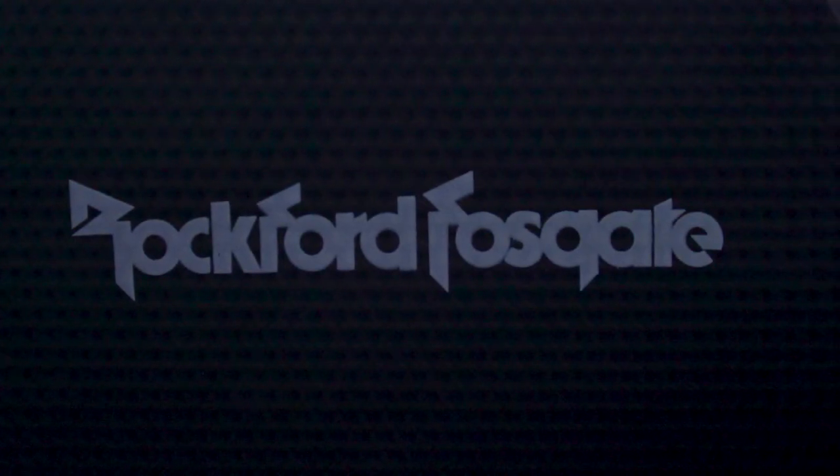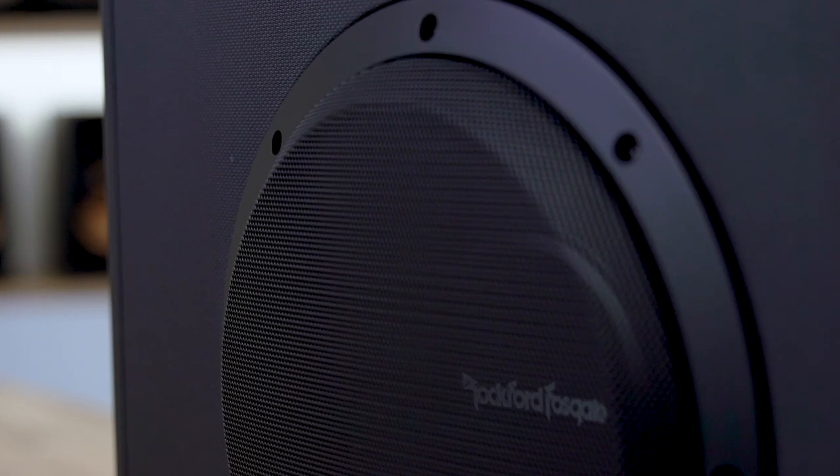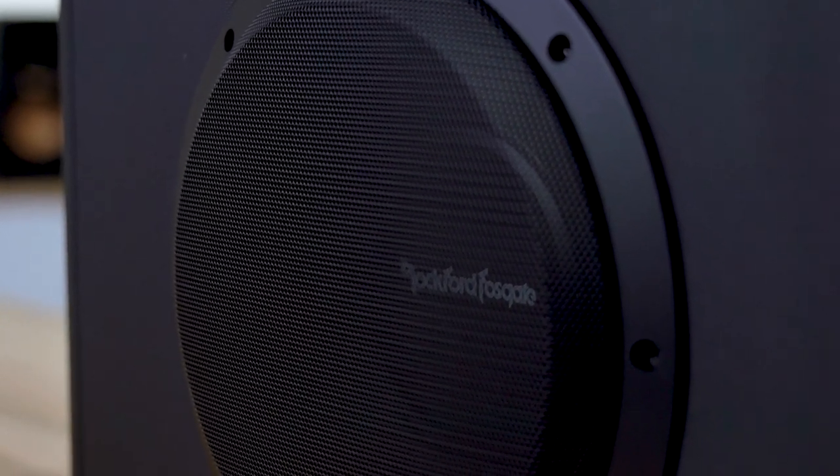You don't have to worry about getting the right amp, the right box, and the right subwoofer to match them all together — Rockford's done all that work for you. It is a sealed box, so the bass you're going to get out of this is going to be nice and tight and punchy and hard-hitting. Plenty of bass without it sounding all loose and uncontrolled.